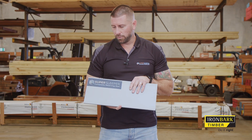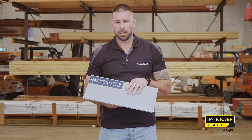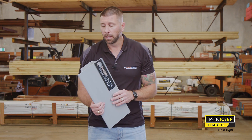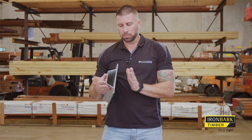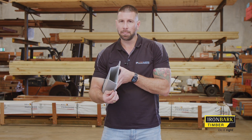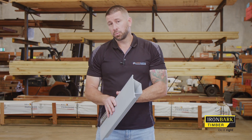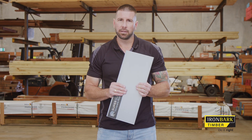When considering installation with SuperSleeper, there's really only one thing out of the ordinary to consider — the webbing at the bottom of the sleeper. On that bottom sleeper, the concrete needs to come up and actually support the bottom of the webbing, as opposed to just the edge of the sleeper. We have installation drawings available that explain that further. Everything else — drainage, pier depths — is typical to any other post-and-sleeper retaining wall.